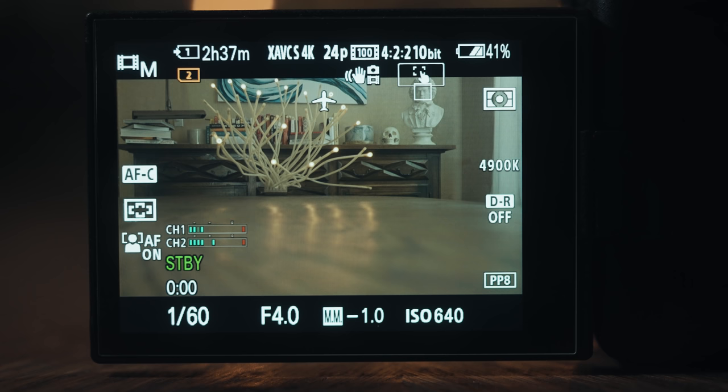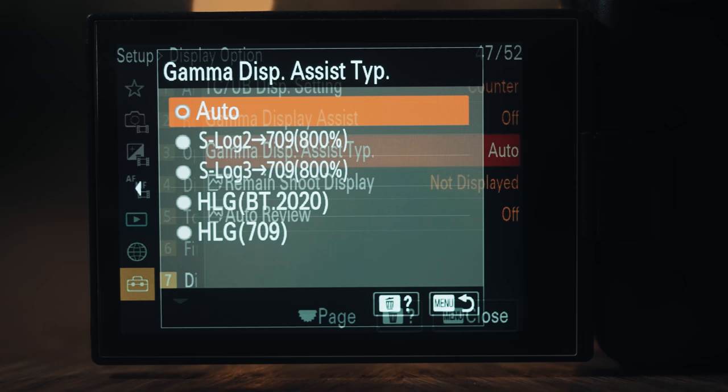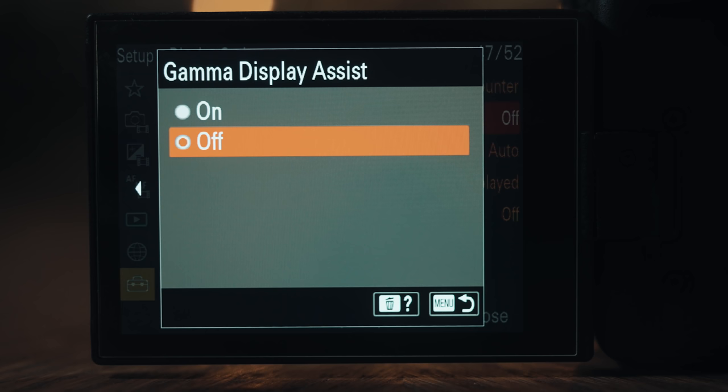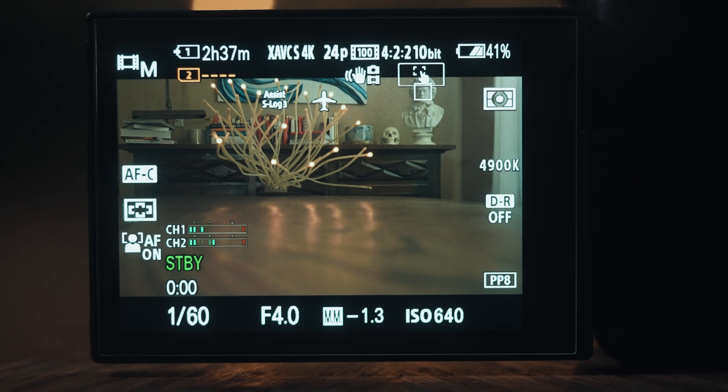Now we have one last thing to talk about, and this is a tool that will really help you when it comes to properly white balancing your S-Log3 footage. Open your camera's menu, go to Setup, Display Option, and turn Gamma Display Assist Type to Auto if it isn't already, and then turn Gamma Display Assist on.